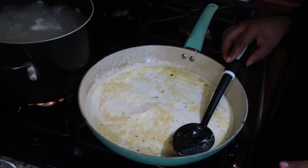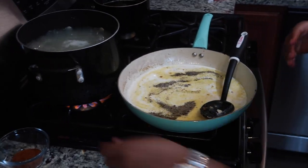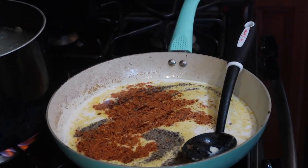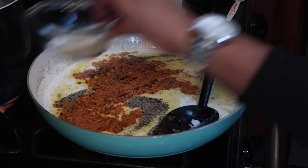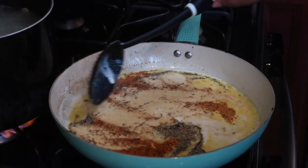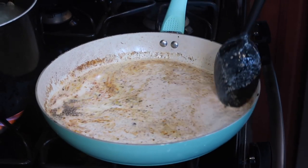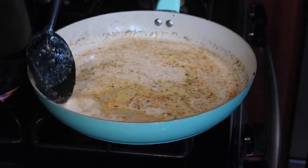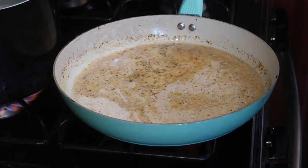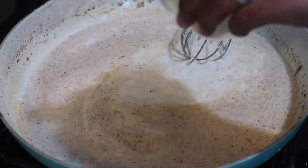While this is thickening, I'm going to add my seasonings — salt, pepper, and some Old Bay. Don't forget, you're seasoning this from the ground up, so it may look like a lot of seasoning, but remember that cream has no flavor whatsoever. I love the color that Old Bay gives things. I'm going to switch to a whisk, and to help our sauce thicken up, we're going to add some Parmesan cheese — just keep whisking that in.